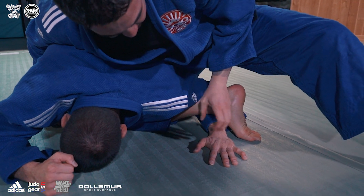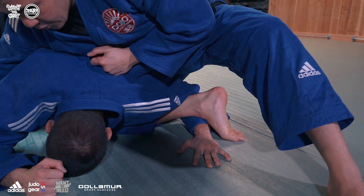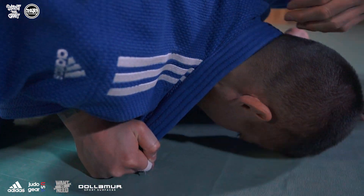My heel comes through, my knee goes on the mat, and look how I pivot back. I like to put my toe on the mat to really secure this limb is stuck.